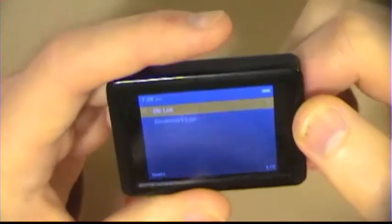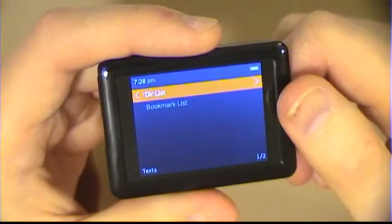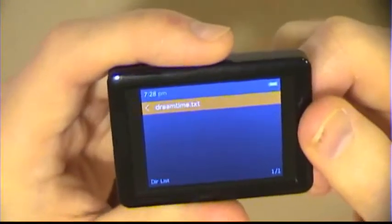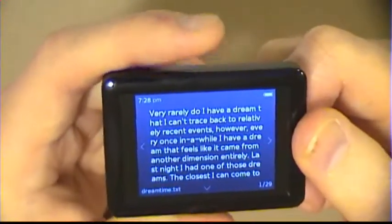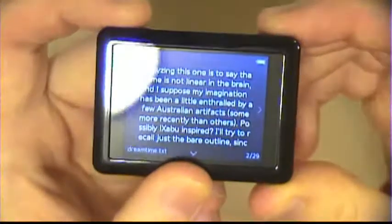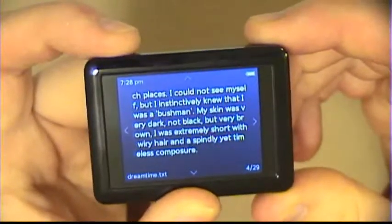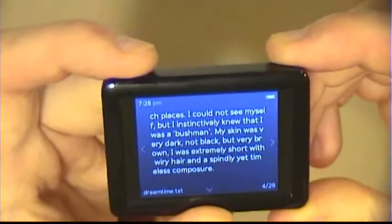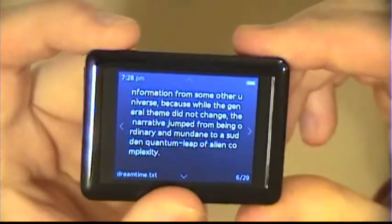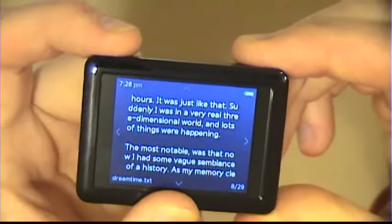You can actually put text files on here, but only one format. You can't put a Word document or a PDF or anything like that — you have to use plain text files. You can read the text, and it does recognize paragraph breaks, which is nice. Unfortunately, it doesn't seem to recognize word breaks, so it tends to chop up words and just cut each line.